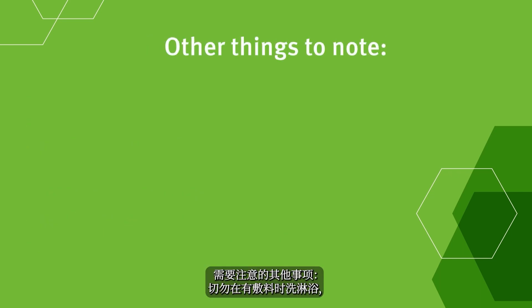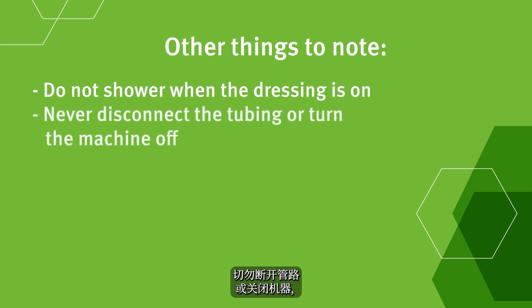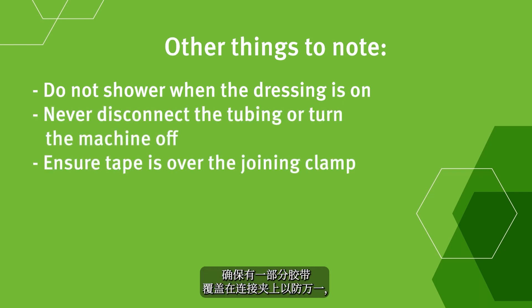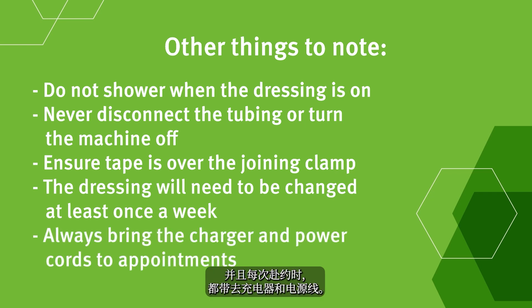Some other things to note: do not shower when the dressing is on; never disconnect the tubing or turn the machine off; ensure some tape is over the joining clamp as a deterrent. The dressing will need to be changed at least once a week, and always bring the charger and power cords to your appointments. Your child will be given pain relief before removing the dressing. It won't be painful, but there are some areas where lots of tape has adhered, so removing it might be uncomfortable.